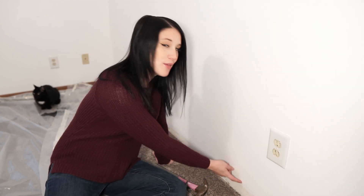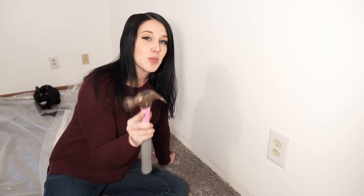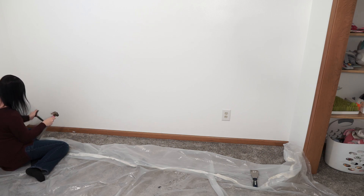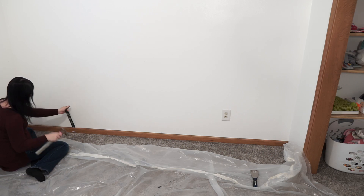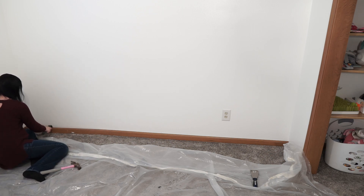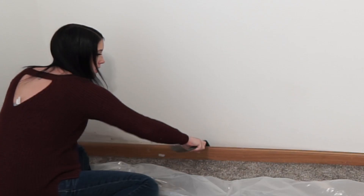The first thing you want to do is remove the trim from the wall. In order to remove the trim you'll need a pry bar and a hammer, and the trim should come off pretty easily with these two tools. It came off a lot easier than what I was expecting. It's just easy all the way down.